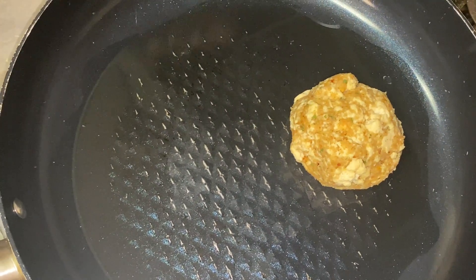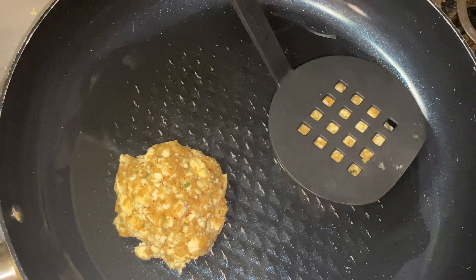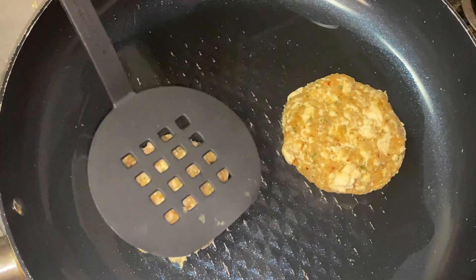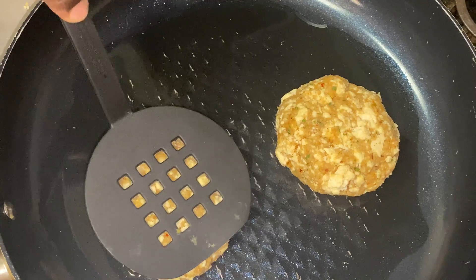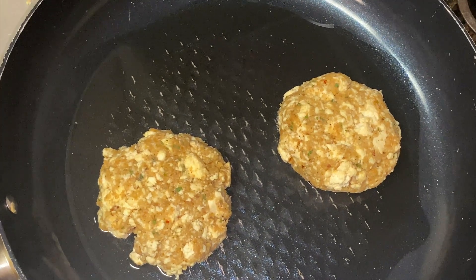Now we're going to add our burgers to our pan just like that, give them a little smashy smash, and we're going to let the heat do the rest of the work to a nice golden brown.